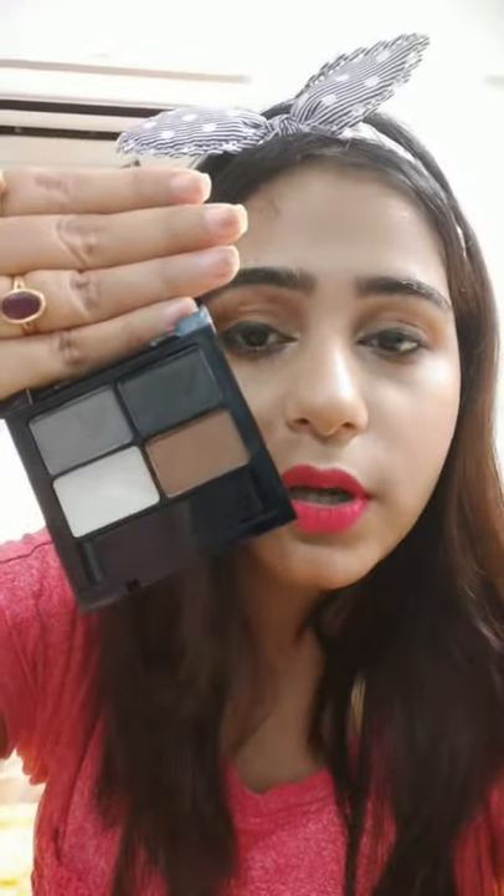It's in shade zero one — so Swiss Beauty Shape My Eyebrows zero one is the shade name. By the way, it comes with an eyebrow brush. This is how the brush looks like — it's quite tiny, but it's extremely perfect to shape your eyebrows.